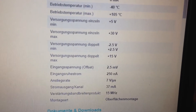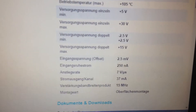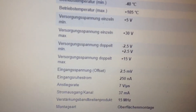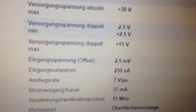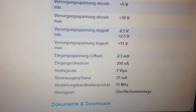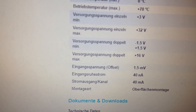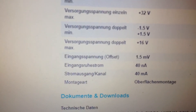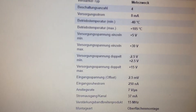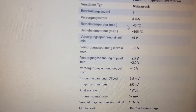The difference is that the MC33079 has a working frequency of 15 megahertz and an input bias current of 250 nanoamperes with 37 milliamperes output. The input offset current is 215 nanoamperes, compared to 14 nanoamperes for the LM324. This means these ICs are quite similar, but the MC33079 is about three times more sensitive.